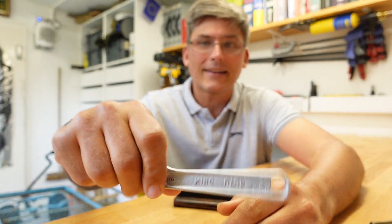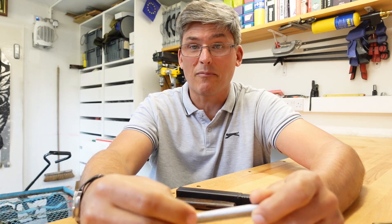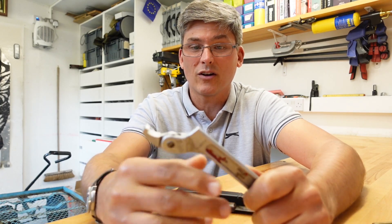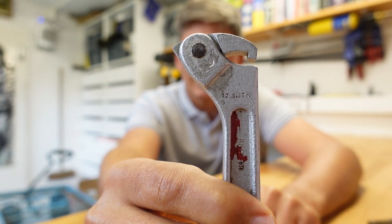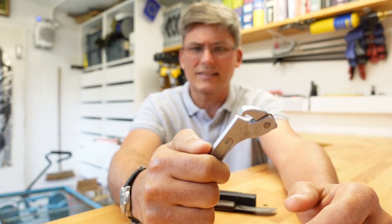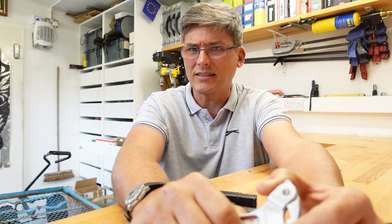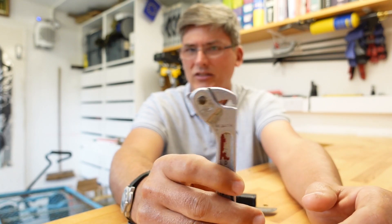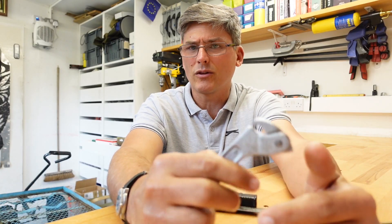First of all, this hook wrench from King Dick. They still exist — they're a British company. I don't even know whether they manufacture in the UK still. This particular one has a little arrow there — that's the War Department mark. I'd guess this is ex-army. They still use that mark to stamp stuff, so it doesn't mean this is ancient. I'd think this is probably post-80s. King Dick still sell these, although not in the sixth size.